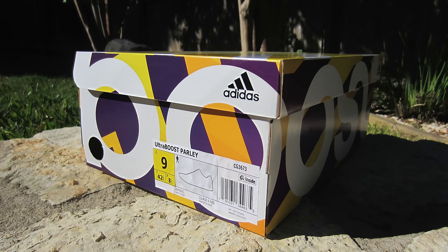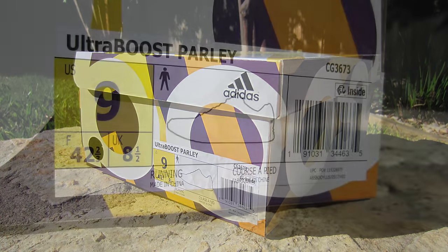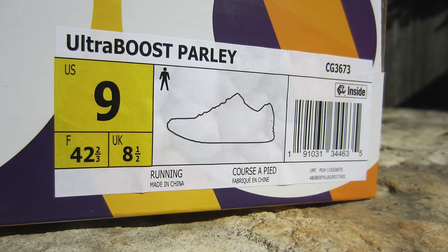This shoe retails for $200 and you can pretty much find a full size run on adidas.com. I ordered a size nine, which is my true to size, and this shoe fits perfectly. I have closer to a narrow foot, so if you have a wide foot you may want to consider something different. Worst case scenario, you could always remove the insole to give a little extra room. But for me, true to size, size nine fits perfectly.